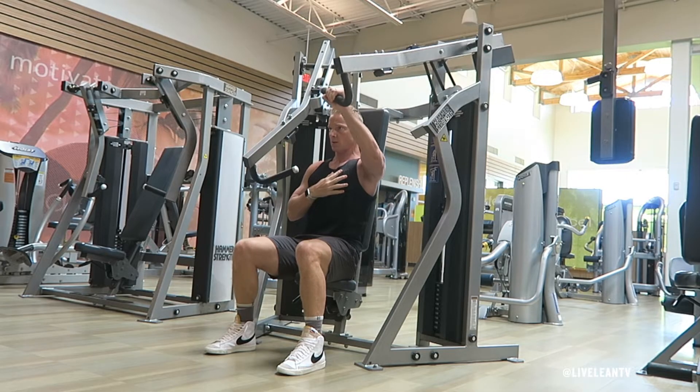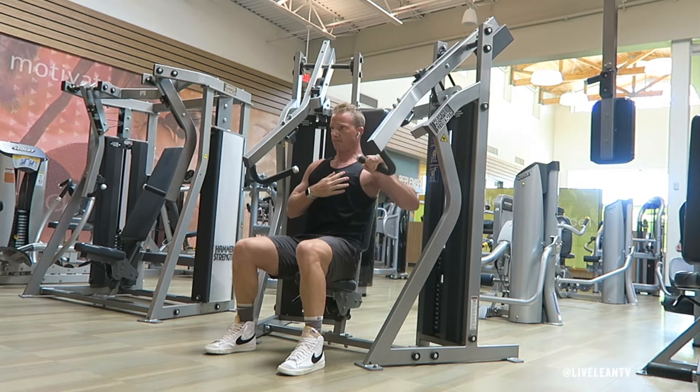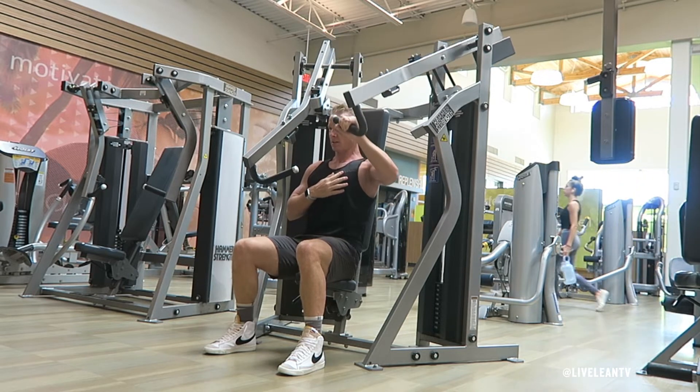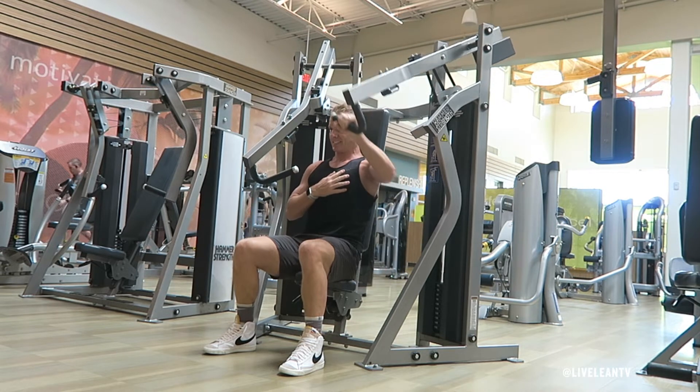The single arm incline chest press is an exercise that targets the chest. I like to train each arm independently when activating the muscles during my warm-up, as well as when I'm really focusing on creating a strong contraction on each side of my chest.